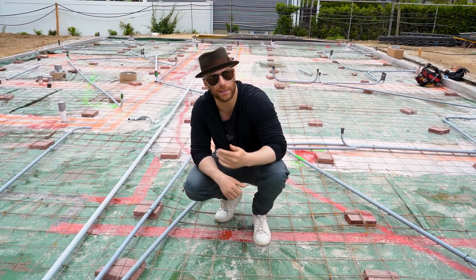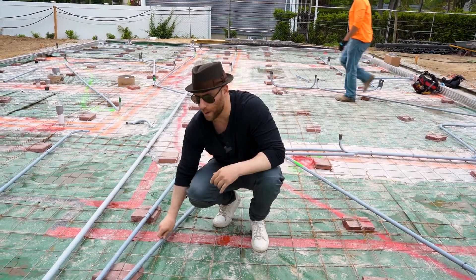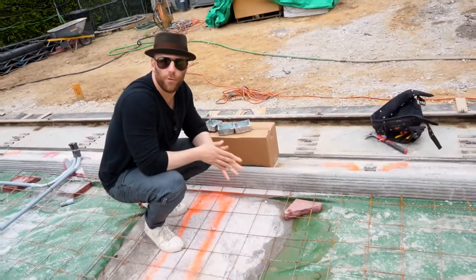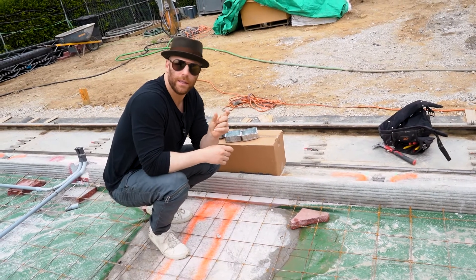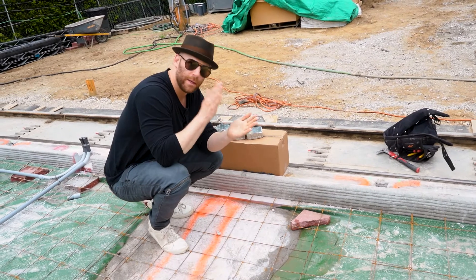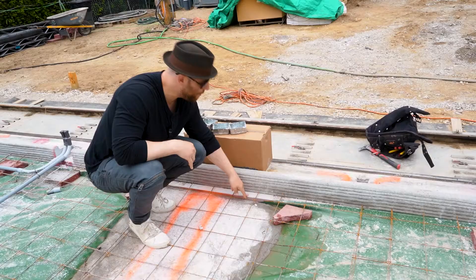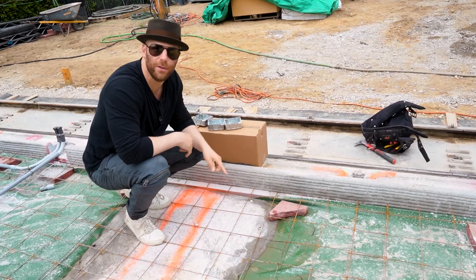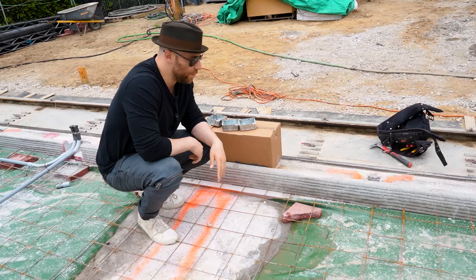I want to show you the insulation and also the way the electric is being run. SQ4D took two-inch insulation board — similar to the insulation board you see people put over a house before they put the siding on: insulation board, tie back, siding. They put it here around the entire perimeter, even the garage, to keep the house as energy efficient as humanly possible.